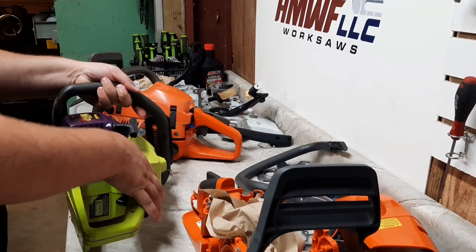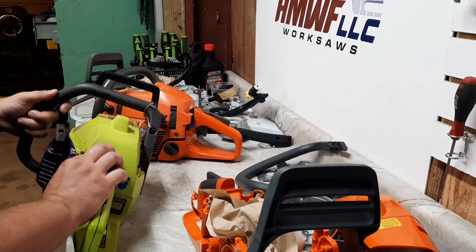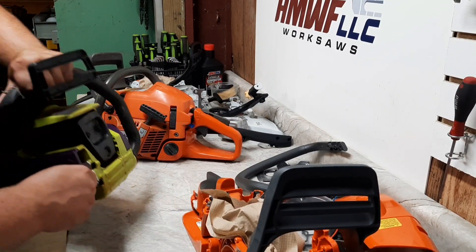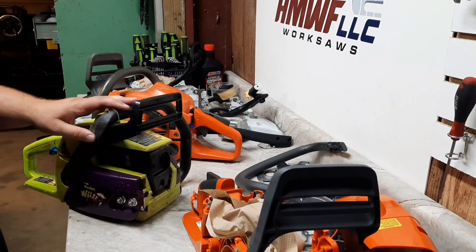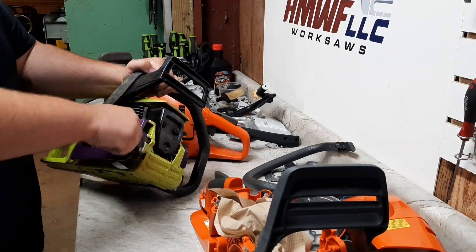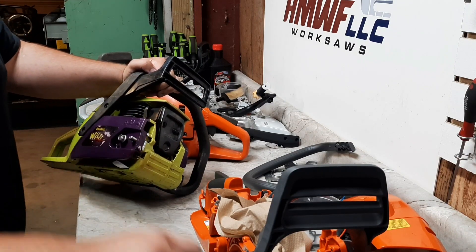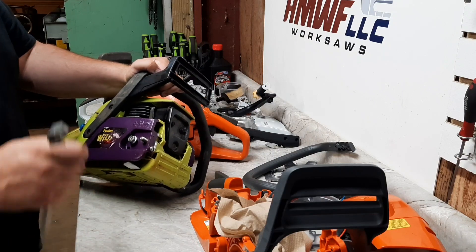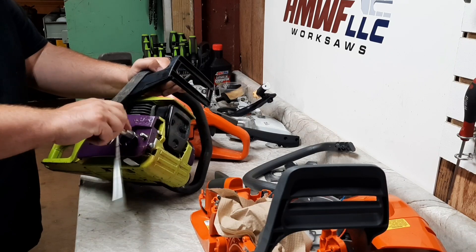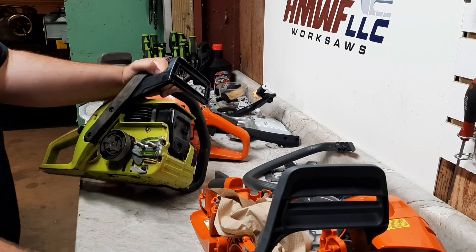We'll try this Wild Thing first. Primer bulb seems to be priming. Turn that on, pull that out. Need to get a scrunch. Let me know if you like this more freestyle type of video where it's more than just one simple subject. Because after doing a few of them, they might be easier to make anyway. Let me know what you guys think.